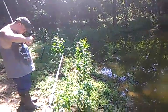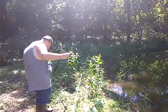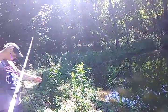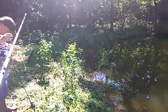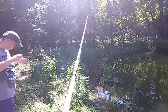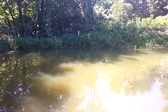Something that I noticed was he was casting weightless soft plastics — like a weightless trick worm — and he was casting them quite a long ways, versus me fishing a swim bait and a couple other things and not getting as far as he was. And he was just throwing a weightless bait with 30 pound braid.